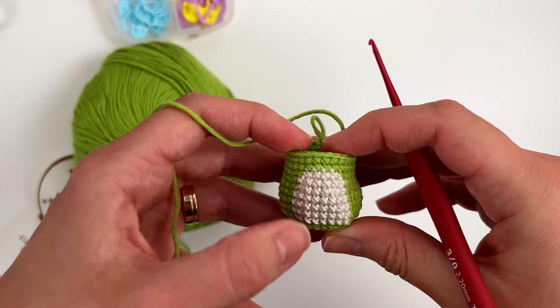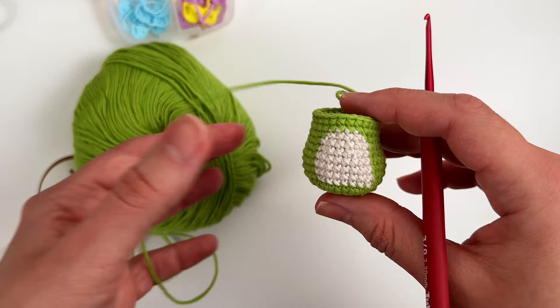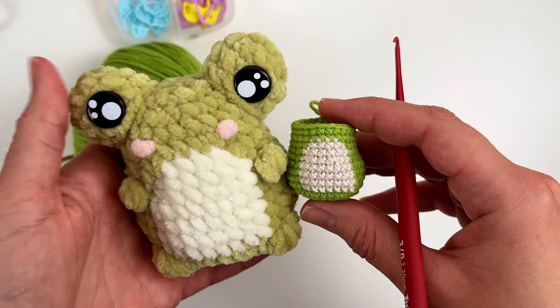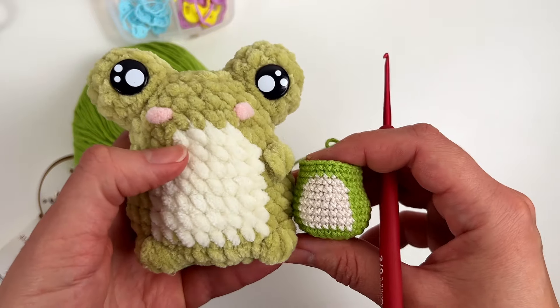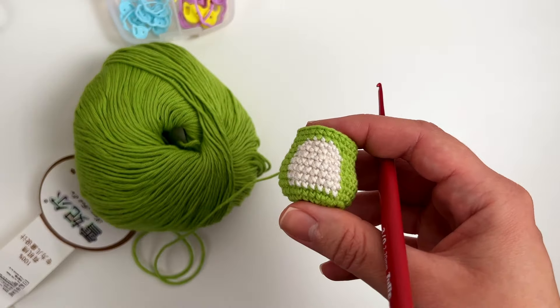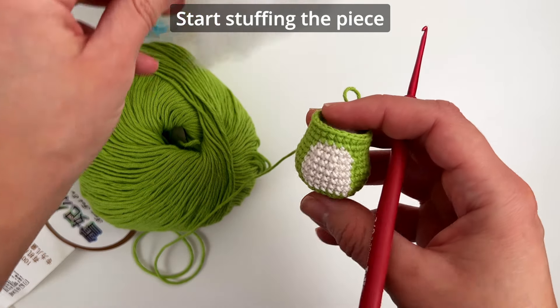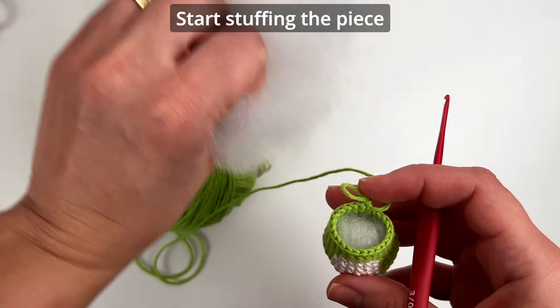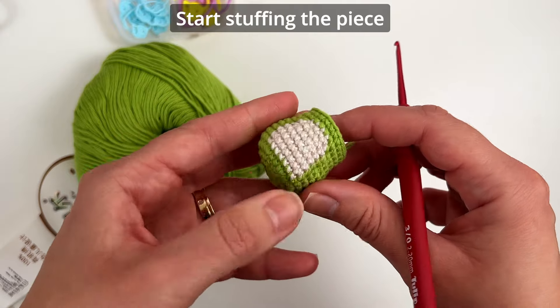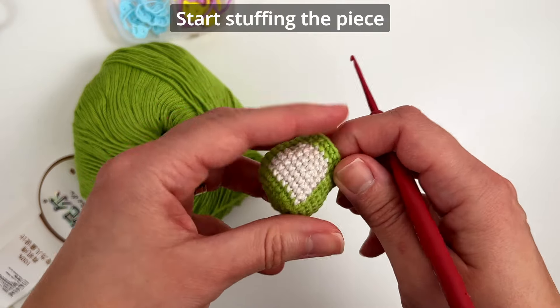Rounds 12 and 13: just repeat the sequence of 24 single crochets using green color only. I finished round 13 — look how tiny and cute it is compared to the plushy version. You can also start stuffing now — I have a bowl of stuffing here, and it's even better to start now rather than waiting until the very last round.